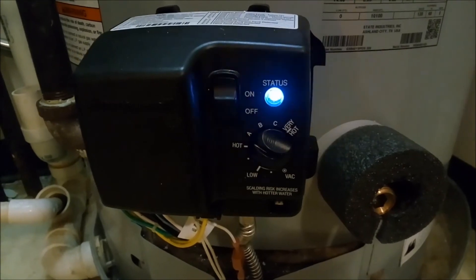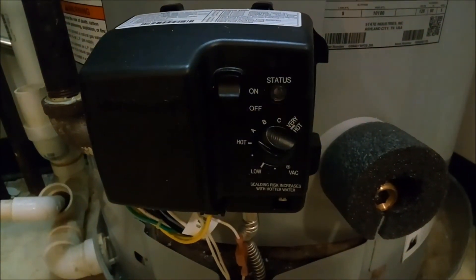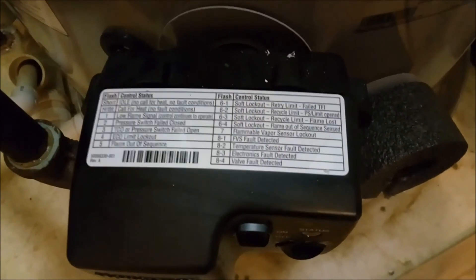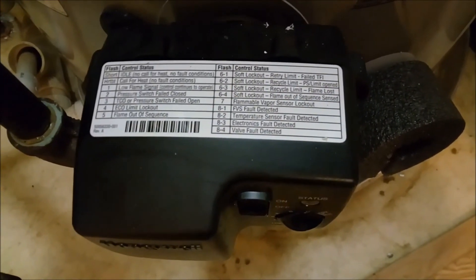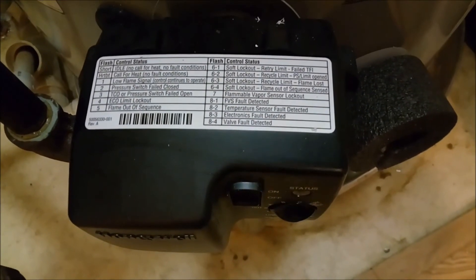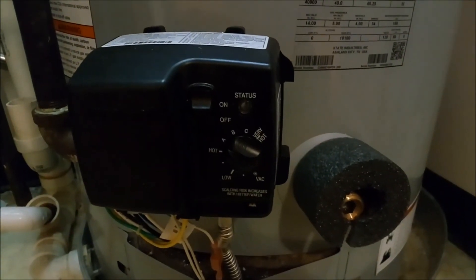That's pretty much it — that's really what I wanted to show. I'll look for my other videos where I have the old water tank if you want to take a look at that. Again, this is a very specialized tank — a so-called power direct vent, versus a direct vent or a power vent. If you found this helpful, useful, or interesting, please subscribe. Thank you for watching.